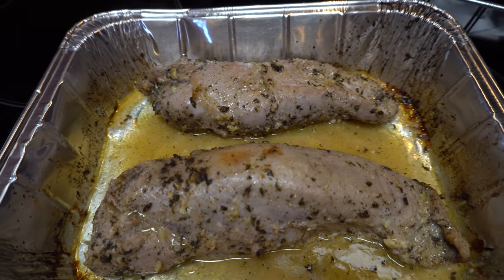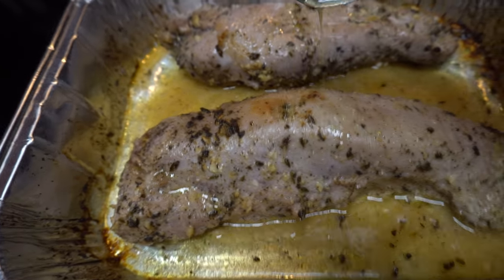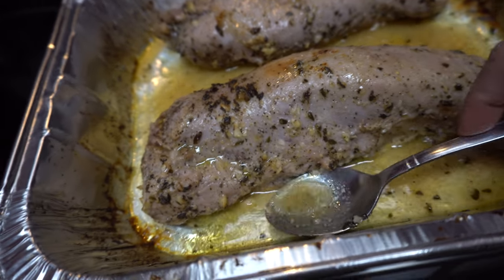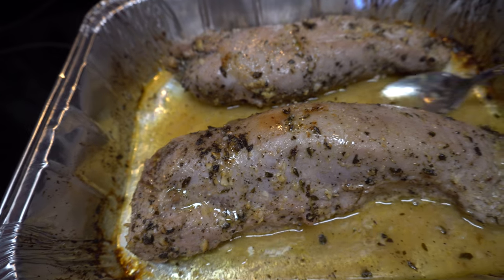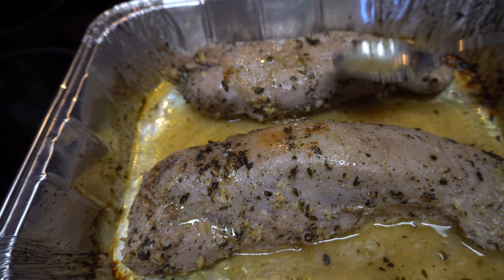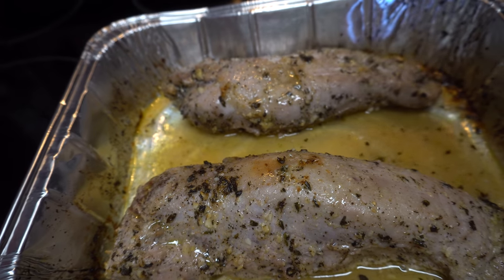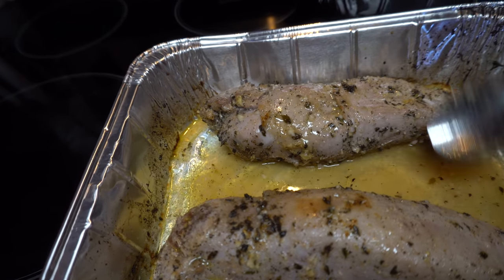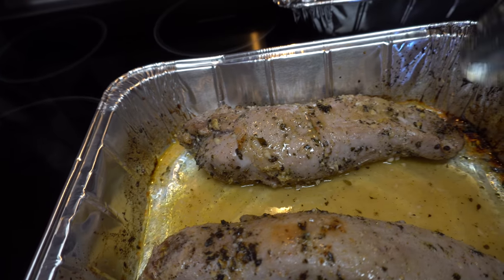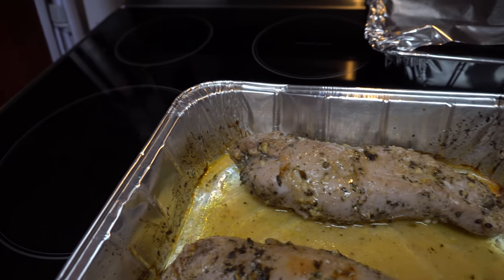Let me tell you something really quick before I put it back in the oven. See the juice here? Go ahead and just kind of baste it — or you can turn it over, but I'd rather not. I'm just going to do this, then put it back in the oven until we reach temperature and it browns. See you soon.